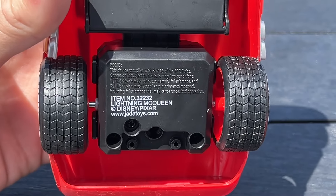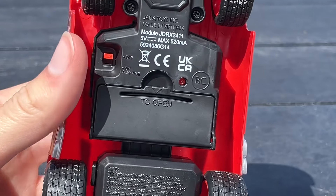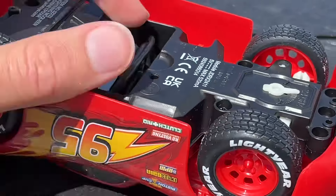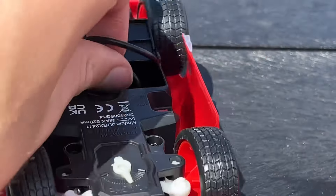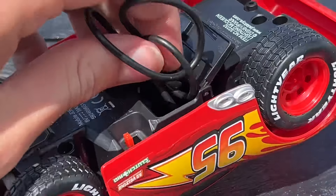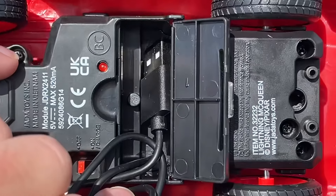On the bottom, www.jadatoys.com. And this is how you open it — I'm glad you don't have to use screws. Oh, that's where the cord is hiding, that's cool. I'm pretty sure it said it comes with the batteries. Is that where you put the batteries?